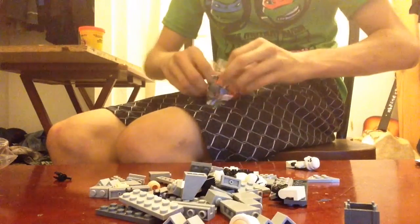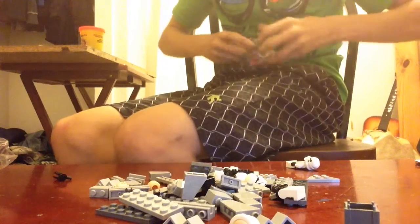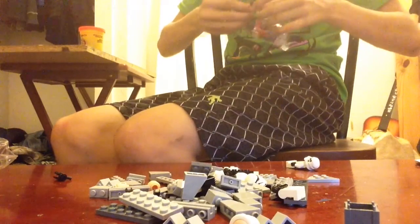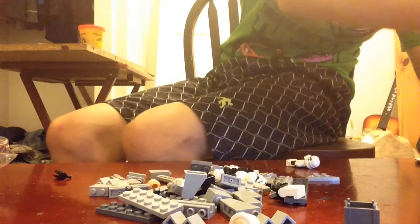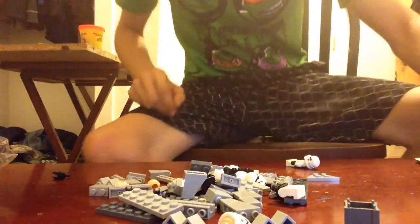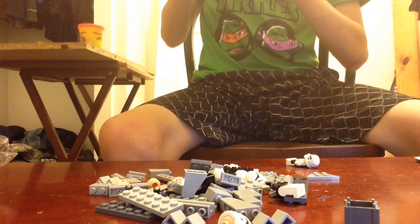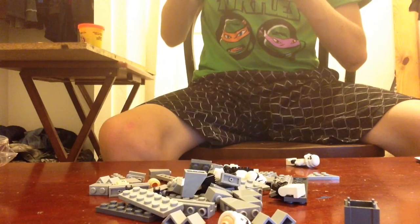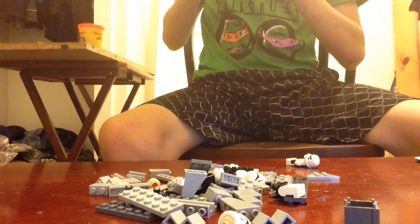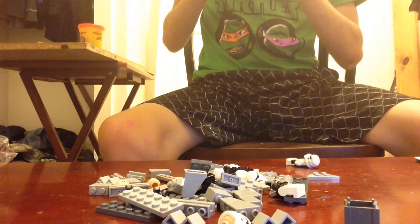Let me actually get this open too. Any extra pieces? Yes.